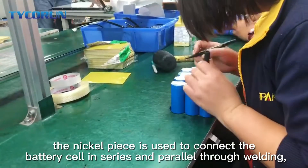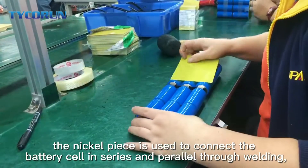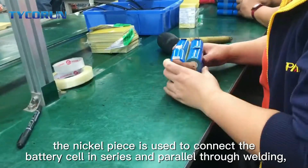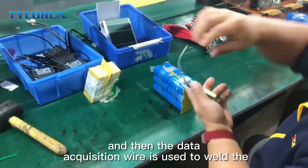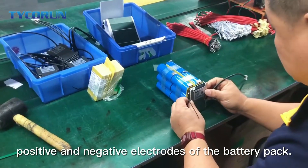Firstly, the nickel piece is used to connect the battery cell in series and parallel through welding. And then, the data question wire is used to weld the positive and negative electrodes of the battery pack.